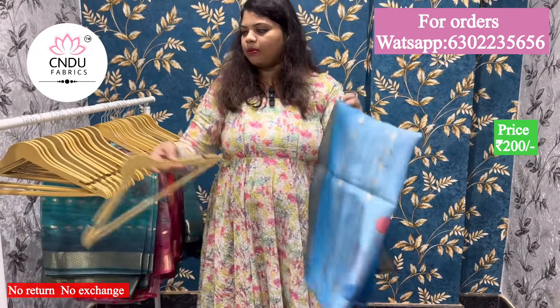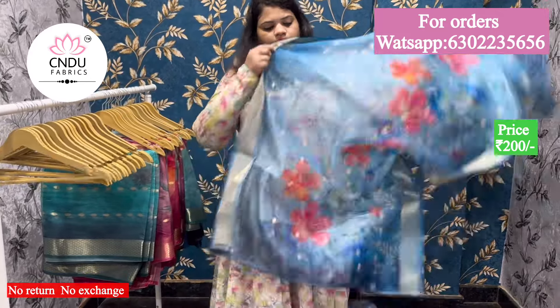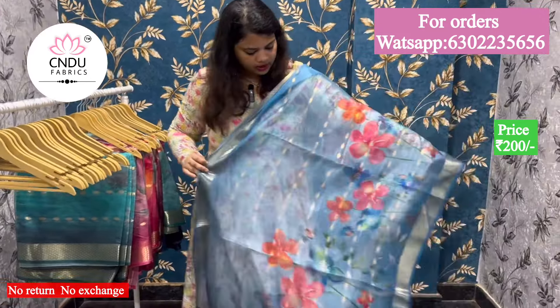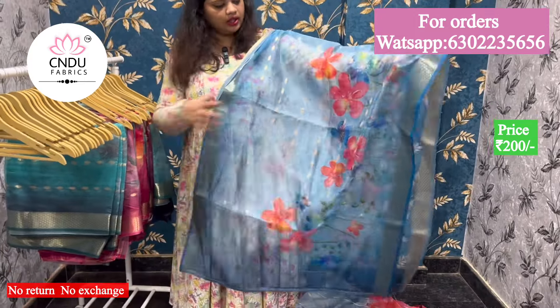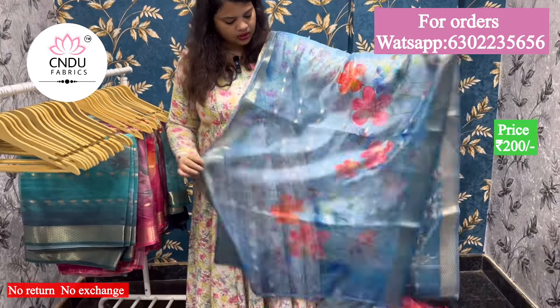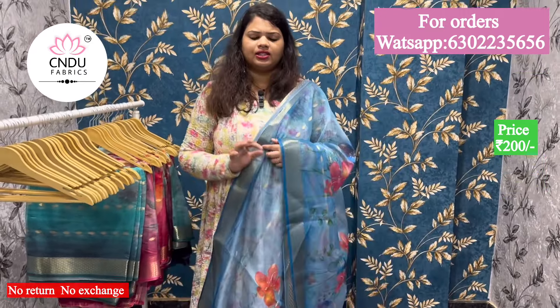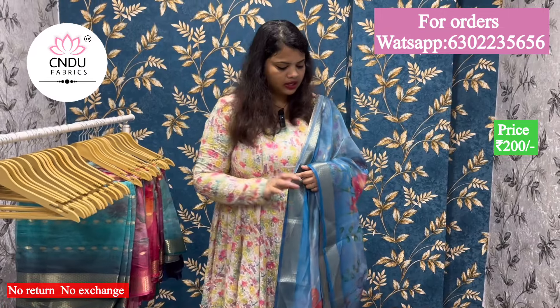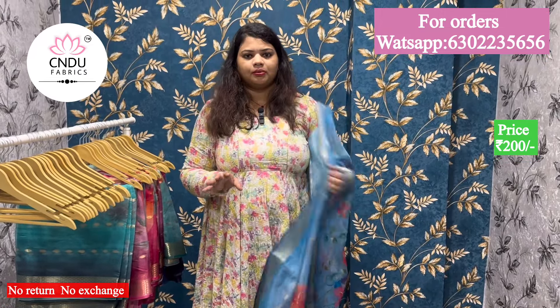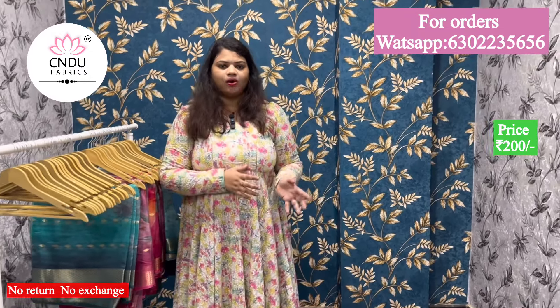Next, there is a little difference in the Rama Blue color. This is not a blue color — it is one side. This print is also one side. It is simple here. It is a very highlight. The color is also perfect. It is perfect for the color and also perfect for the mix and match. It is also easy to carry.